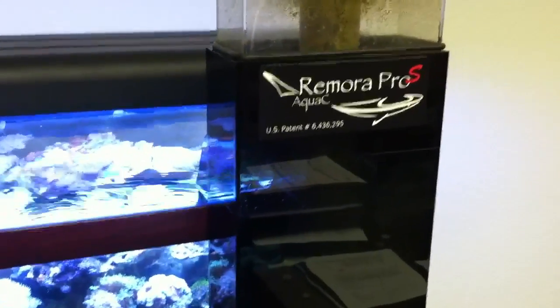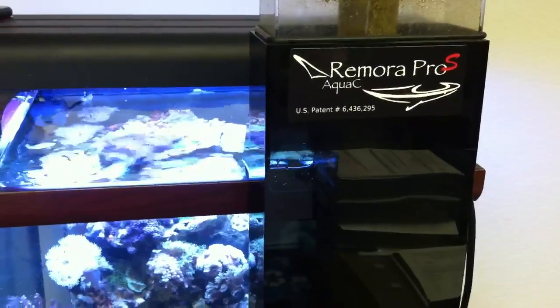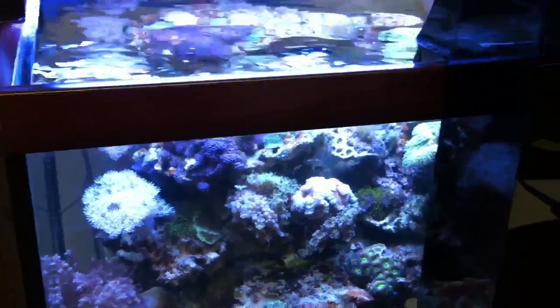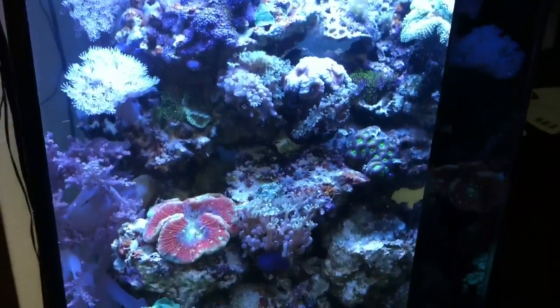This is our new YouTube channel where we're going to be posting videos of skimmers, new products, and tutorials. This is just one of our little tanks here in the office — behind Steve's desk, who does all of our technical support and sales. Some of you might have talked to him in the past. It's just a 30-gallon mixed reef.